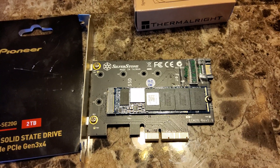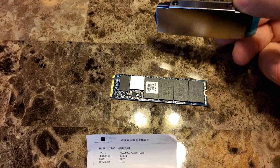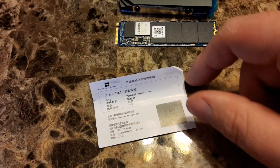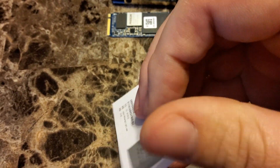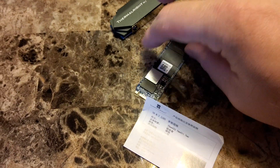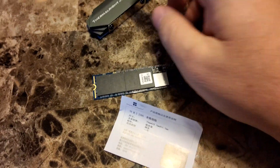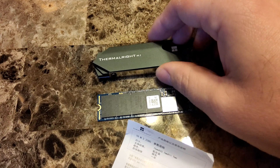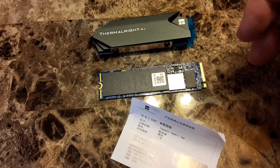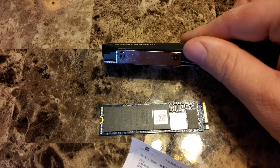There wasn't much in the box — you get the heatsink itself and a small instruction card. I wasn't sure which way the drive should face in the heatsink since it doesn't specify. Looking at how the motherboard is oriented, the sockets are on the right side, so it seems like I'd want to mount it so the label is legible and facing up, with the connector pins pointing out toward the M.2 slot.